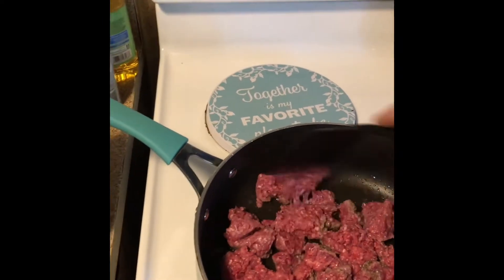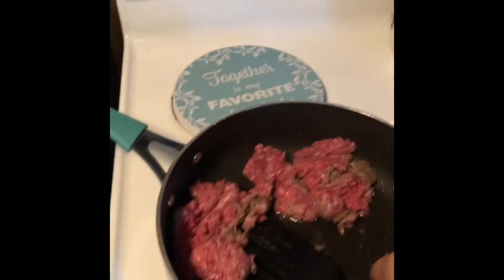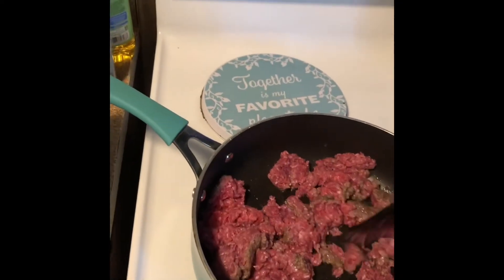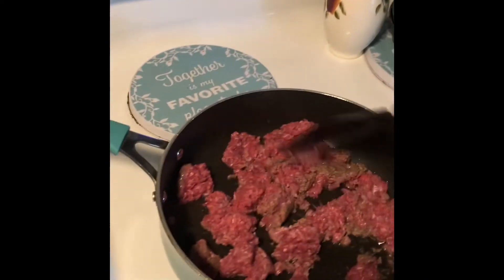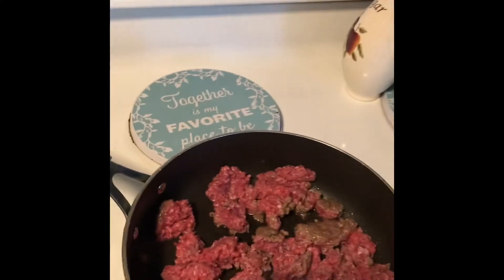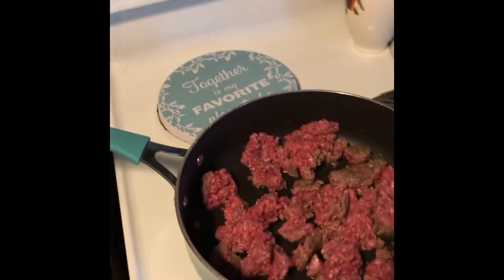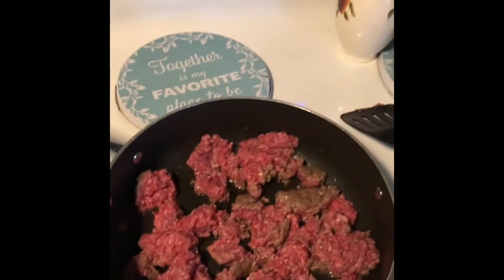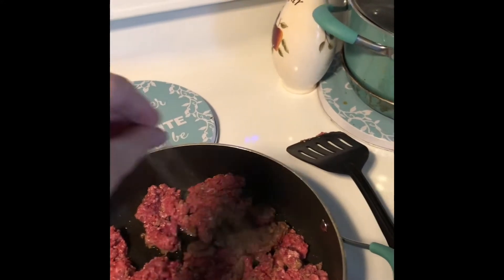It's really good, but if you'd rather use pork sausage you can use that as well. As it's cooking, you want to chop it up really well. Now I'm going to let that continue to cook and move to my next step: two pinches of salt and two pinches of pepper.